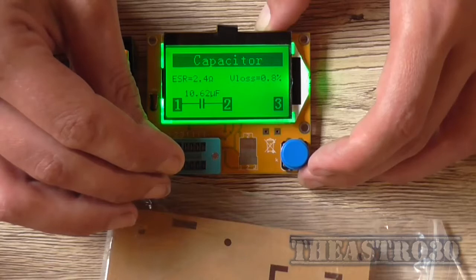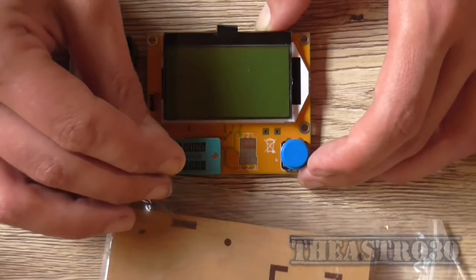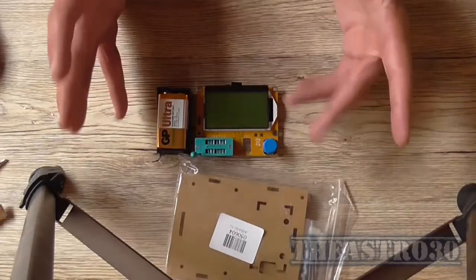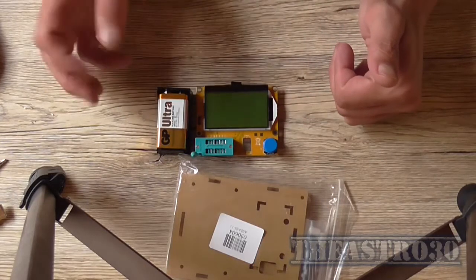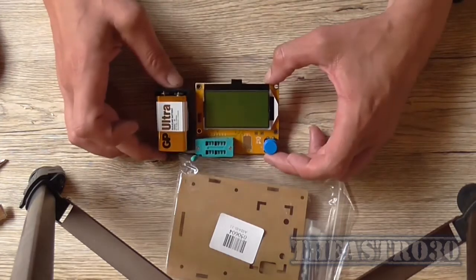According to Dave Jones from EEV blog, they're not that accurate. He's got a very expensive ESR meter which he cross-referenced his testing pieces with and found that there was like about 10% error. But it's alright for what it is. So really all I'm going to use this for is probably testing pin-outs of transistors — to know the base, collector, emitter or drain, gate, source — and not really worry about it too much as an ESR meter.